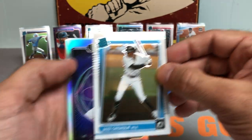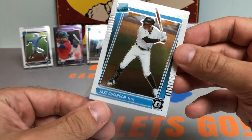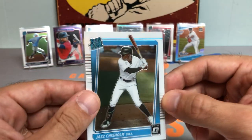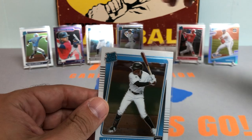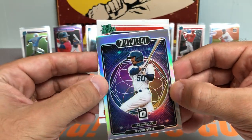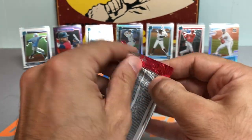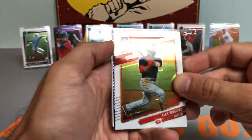How about a Jazz Chisholm? We got the Jazz — very nice rookie card. He finished the year off strong, battled a couple small injuries and COVID-related absences, but finished the year with around 17 homers. I think he batted around .270 with over 100 hits, so put together a nice rookie campaign. Probably not going to win Rookie of the Year, but still a really nice year. And we got a Tristan Casas rated prospect for the Red Sox — nice power-hitting left-handed bopper. Saw him hit a home run for Team USA a couple weeks ago.